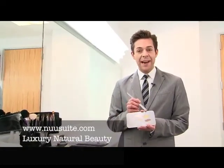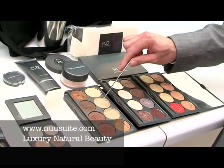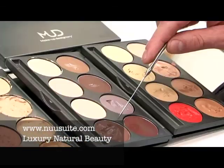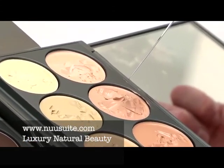I chose a base, a highlight, a shadow, and a corrector. I chose YG2 for Alina's base coverage, highlight shadow 5. For under-eye correcting, I chose Blue Corrector 2.